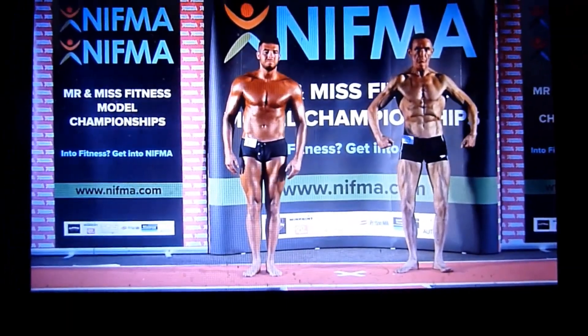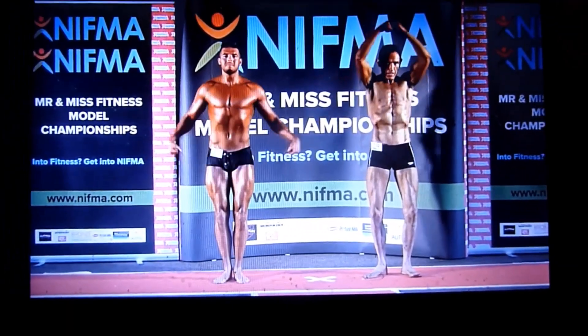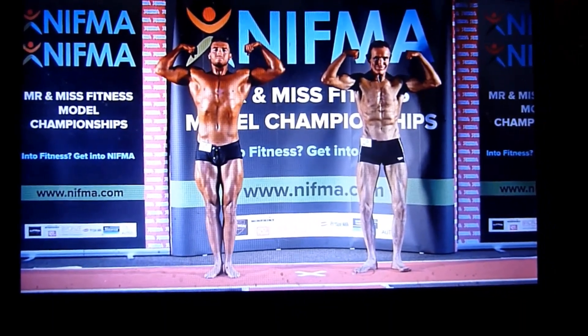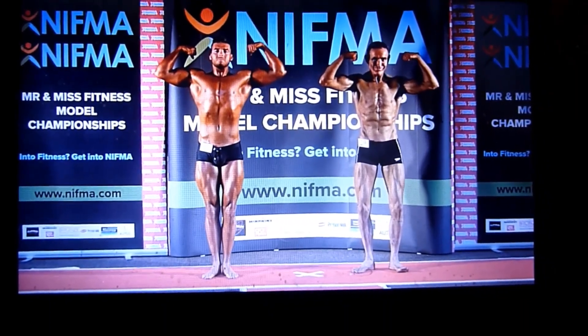Okay, to the stage, a front double bicep. Quarter turn to the right, side chest.